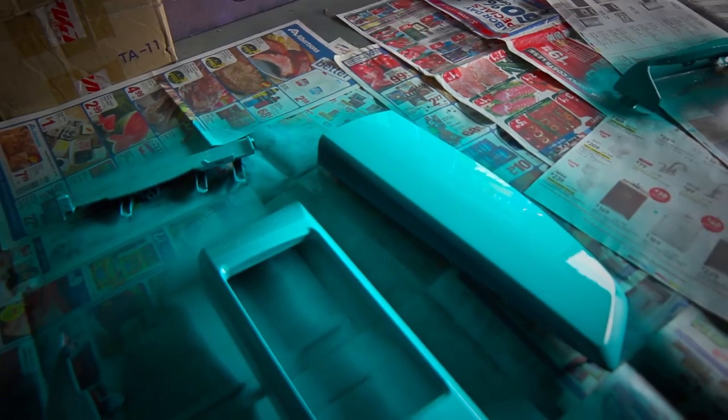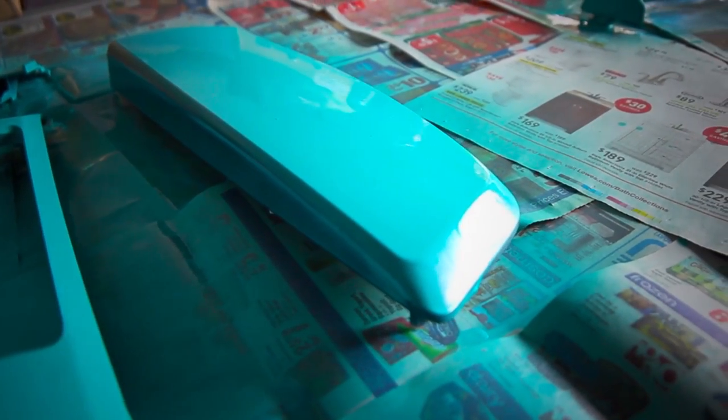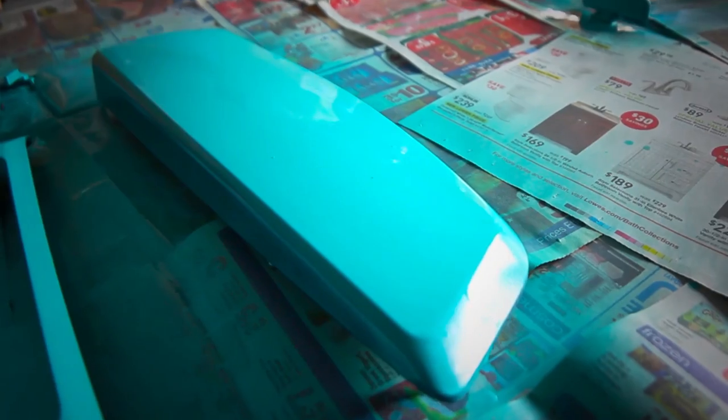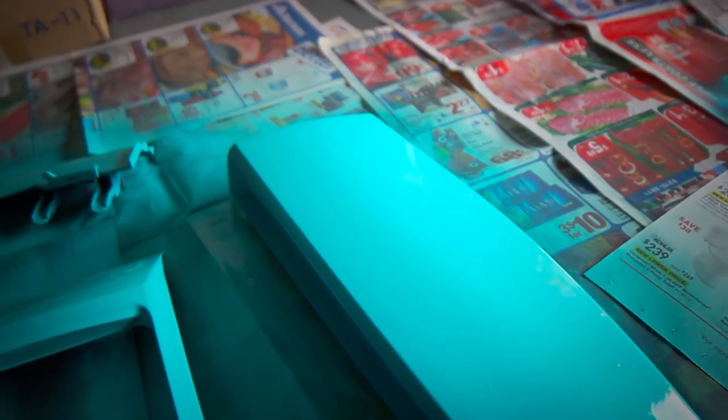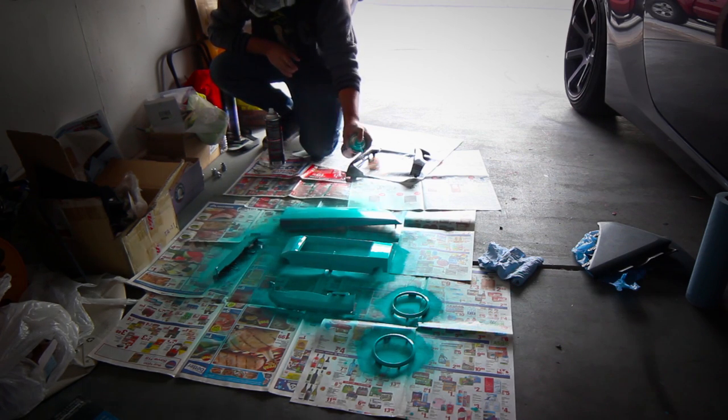This is what it looked like roughly after four coats. You might notice that there's some runs here and there in the corners, and there's a good explanation for that — I got impatient and started doing heavier coats with less time in between. So yeah, don't do that.